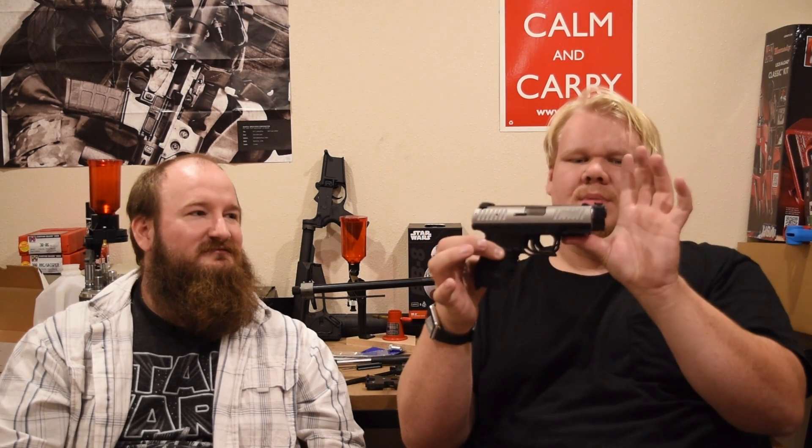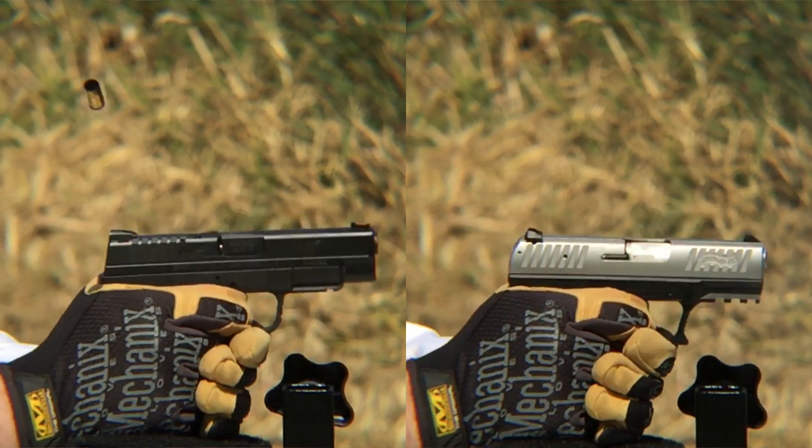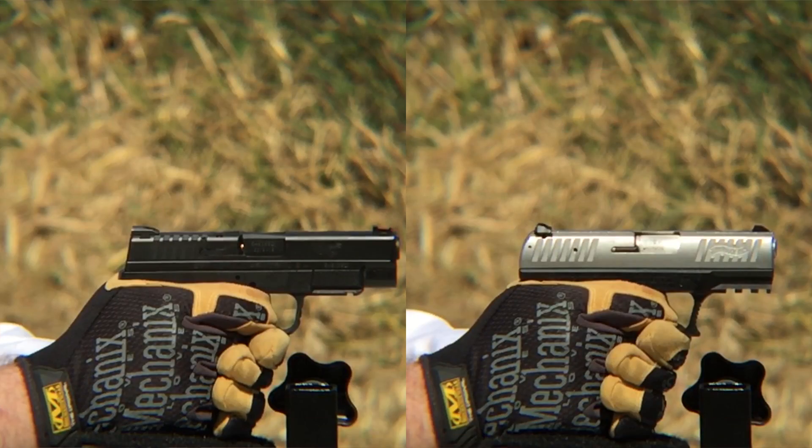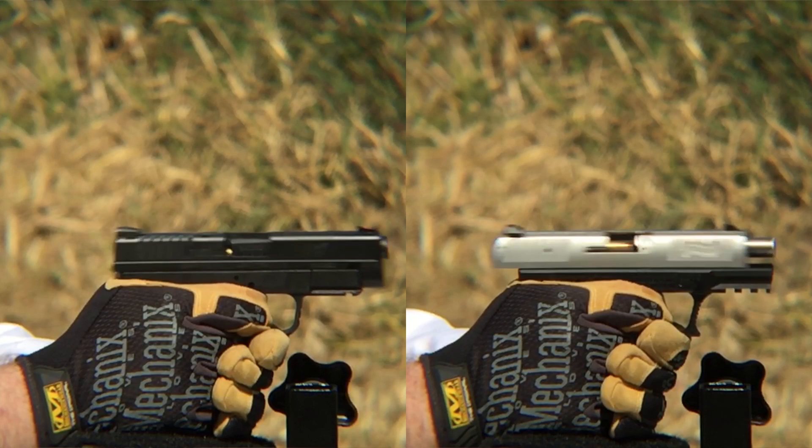One thing you'll notice is the CCP has a longer grip but the slide is not as long. An interesting thing we found on the XDS in slow motion: when both guns fire at the same time with the bullet exiting the barrel, the slide is 90% open on the CCP at that same point in the cycle, while the XDS slide is still just beginning to open.